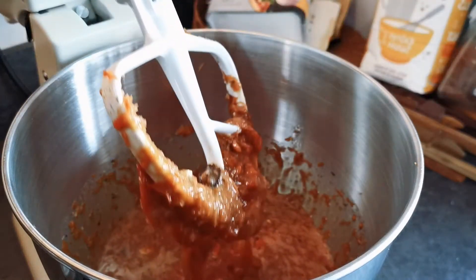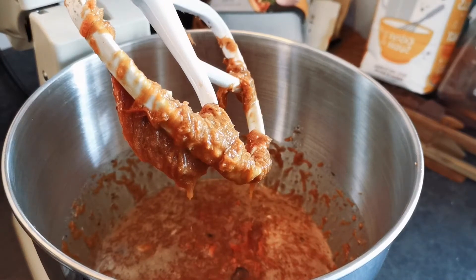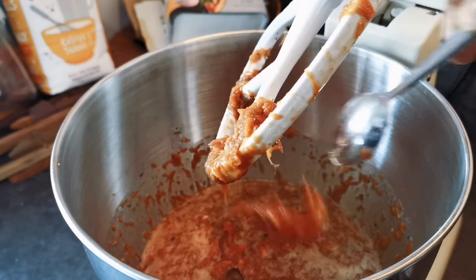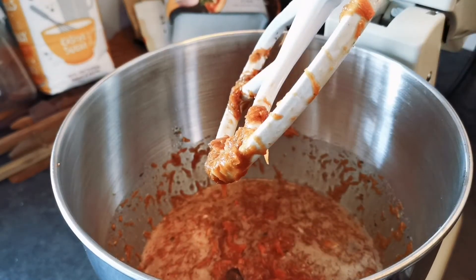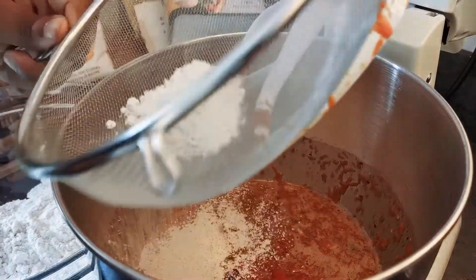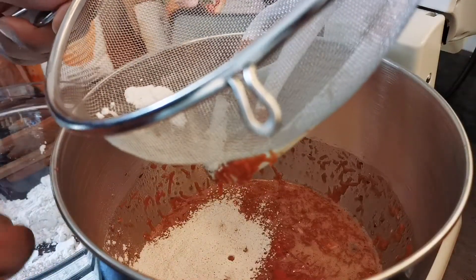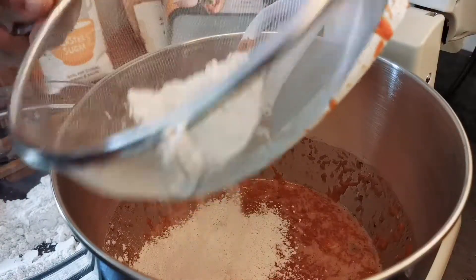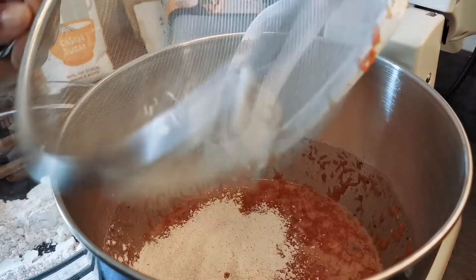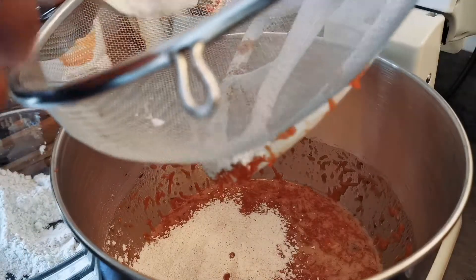You can't smell it now but it smells so good with all the cinnamon, the nutmeg — I think I added a bit of ginger in there as well — and obviously the fresh carrot. So what we're going to do now is start sifting in our dry ingredients. I'm going to start off by sifting in half of my dry ingredients, give that a little bit of a mix, then sift in the rest of it.